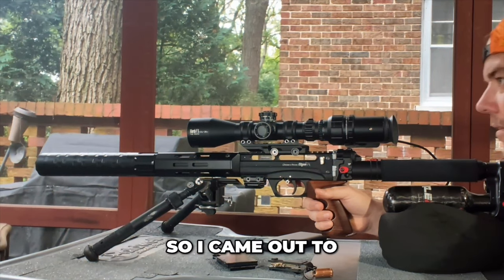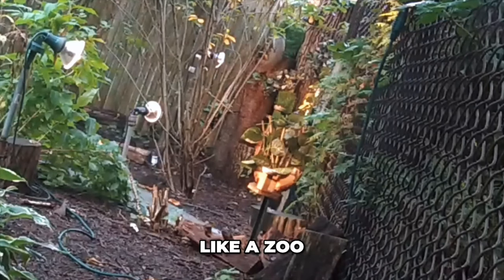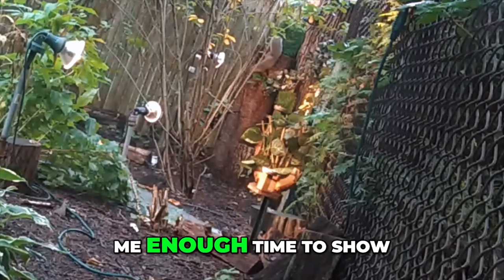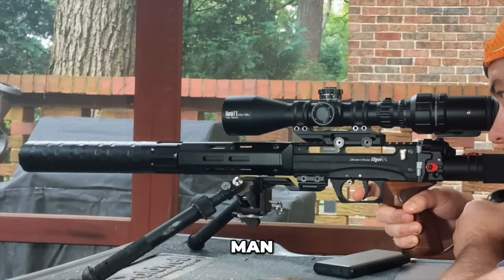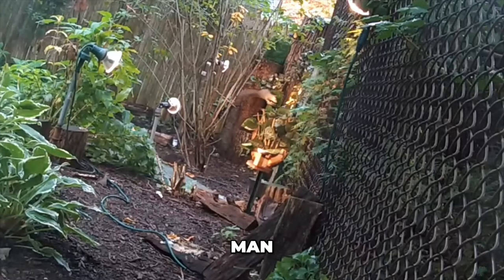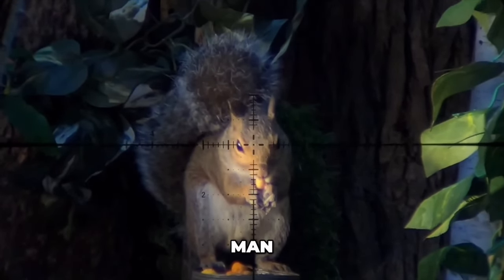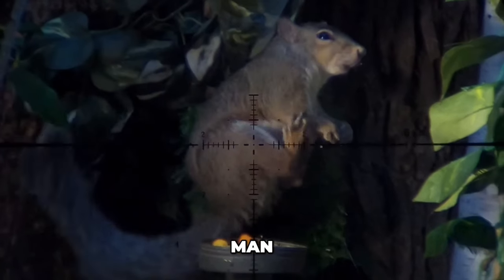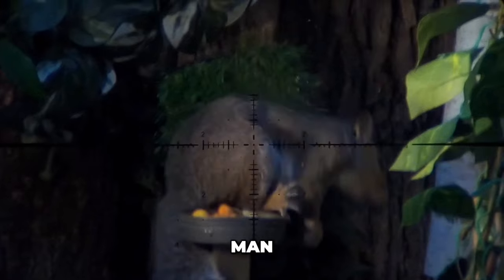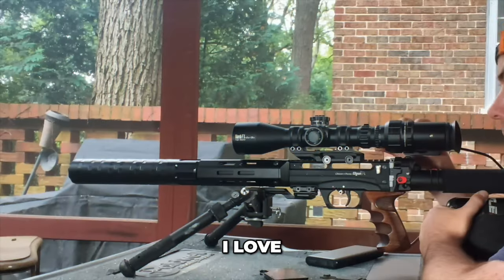All right, so I came out to thank today's video sponsor, The Ridge Wallet. My backyard is like a zoo — actually, hold on one second, let me get this first one, and that should give me enough time to show this badass wallet to you guys. Man, I love a good double tap.